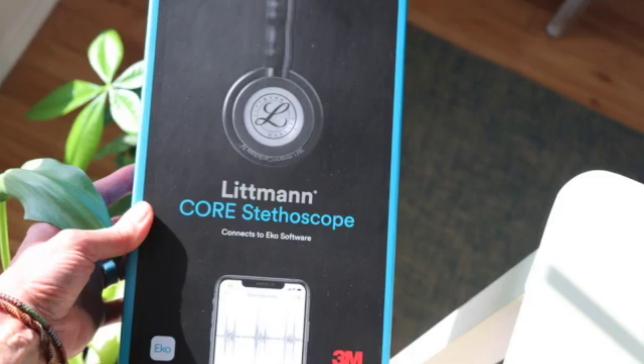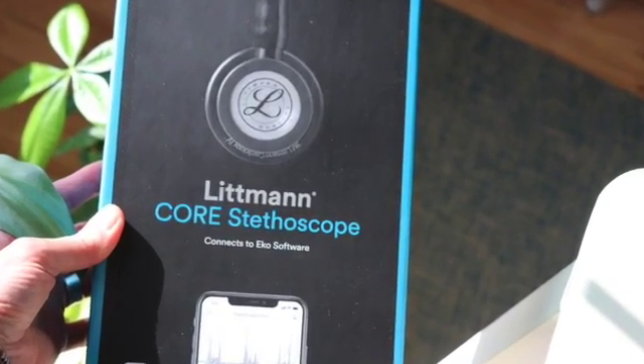I'm coming back on set to tell you that I goofed. I'm going to keep it transparent and just keep this video going. In the last video I talked about the Lippmann Core stethoscope and I was completely wrong — and that's okay because I'm human and technology is always changing. So let's go ahead and re-review the Lippmann Core stethoscope.